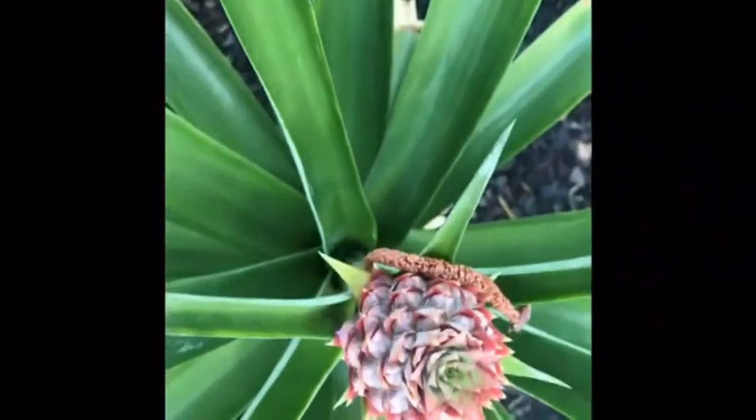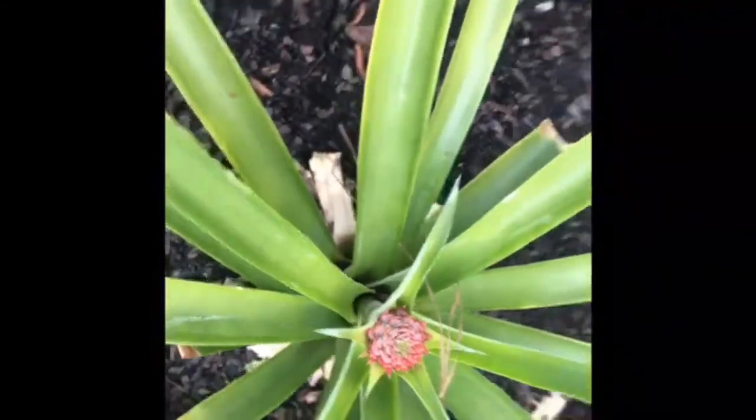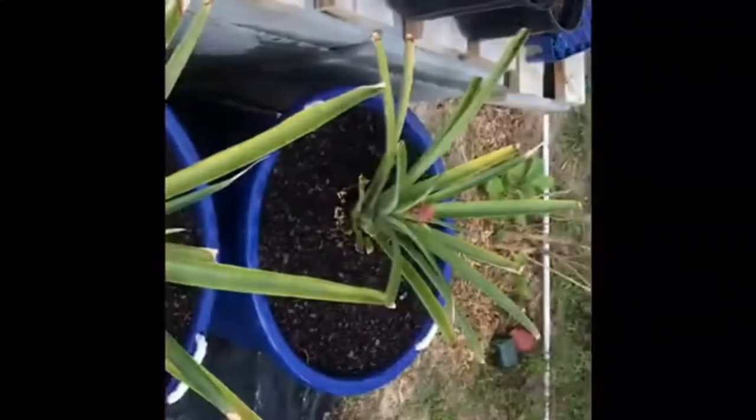They are now small pineapples with the crowns visible in all these cases. This one here is still developing. This one also has a crown, and the others here as well. This one is just developing. So they are all at different stages, including these additional two shown here.